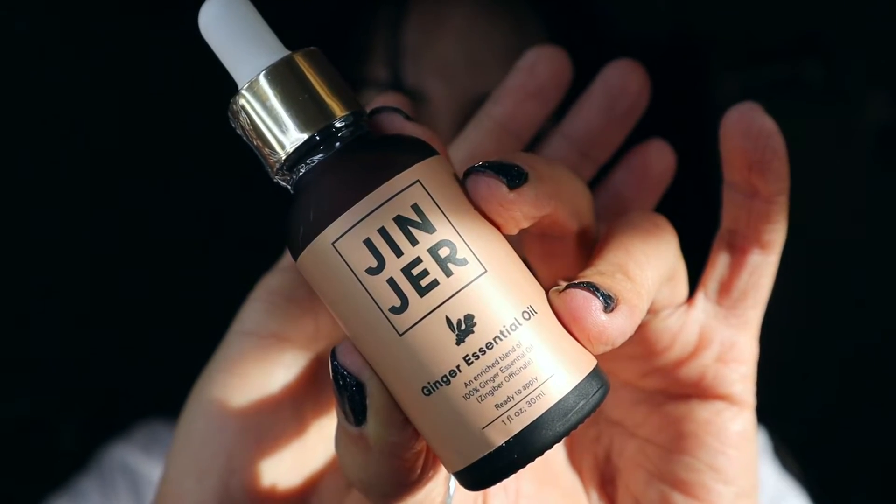First up we have their ginger essential oil. This can be used in their diffuser, which I think I got, but I'm not sure. You can also use this on your body, but you shouldn't use this on your face. On the box it says you can use this as a pick-me-up, a muscle massage — which I might try tonight — and it has mood enhancement, better mental clarity, and a healthy digestive system.